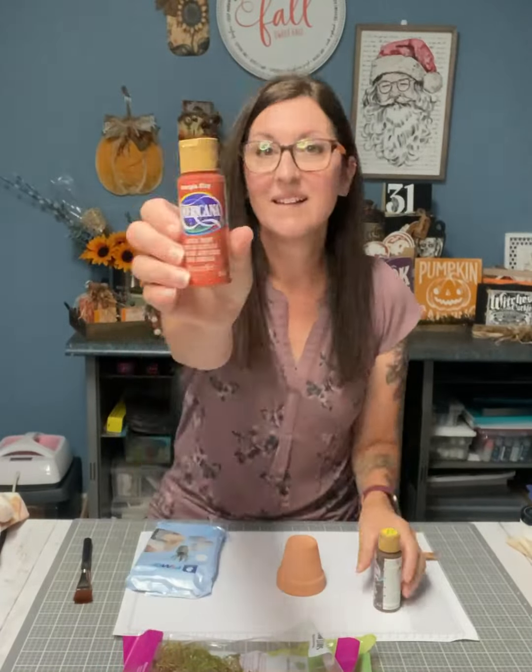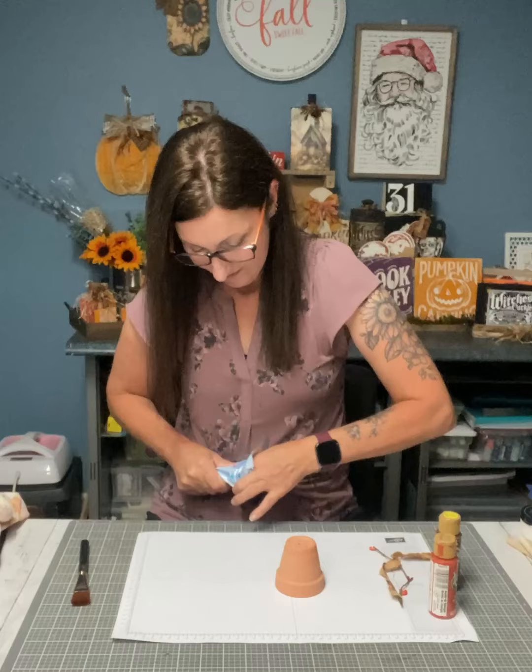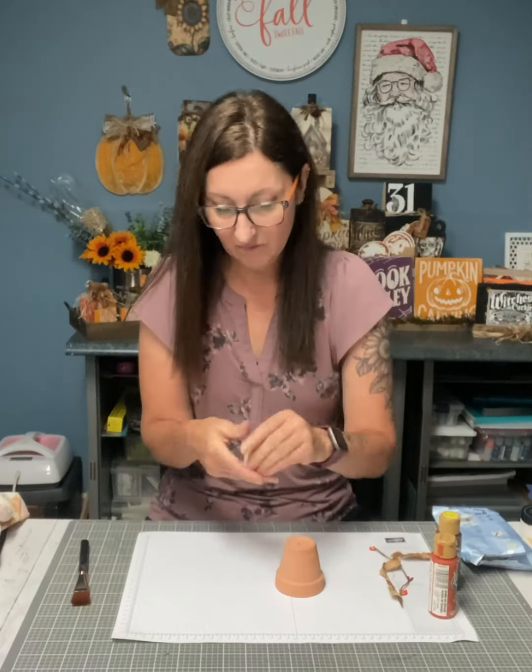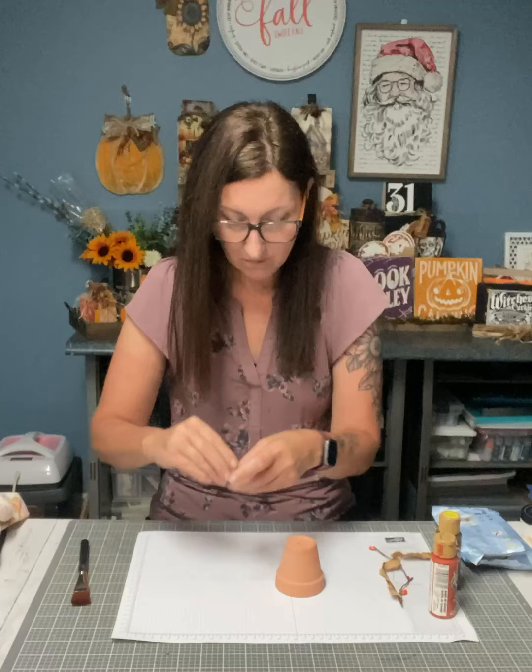Hi everyone, Anita here. More Time to Chalk — I'm going to do a pumpkin using a little flower pot that I got at the dollar store, and I have clay to make a stem with.